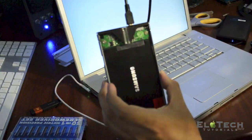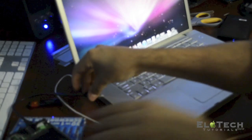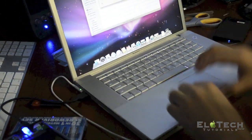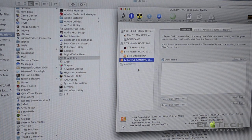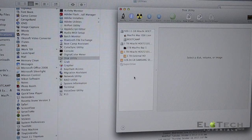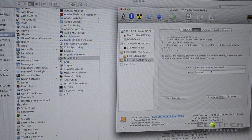So first, what we need to do is format the brand new SSD hard drive from Samsung. We're going to use an external enclosure to format it. Go to Applications, Utilities, and click on Disk Utility. Select your external hard drive — in this case the 128 gigabyte Samsung 830 series — click Erase, choose macOS Extended Journaled, and rename it. I'm going to rename it 'SSD'. Just click Erase and wait a few seconds.